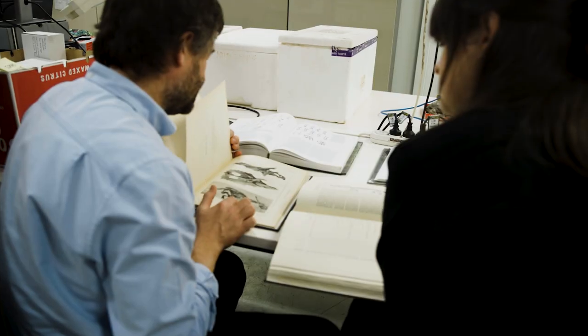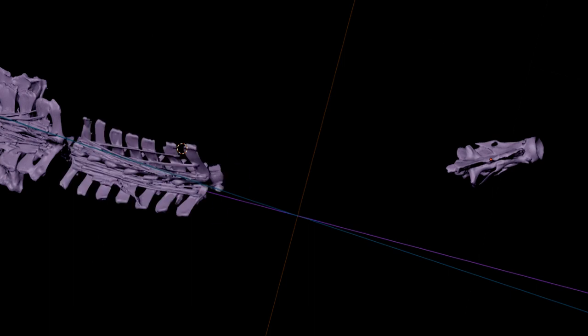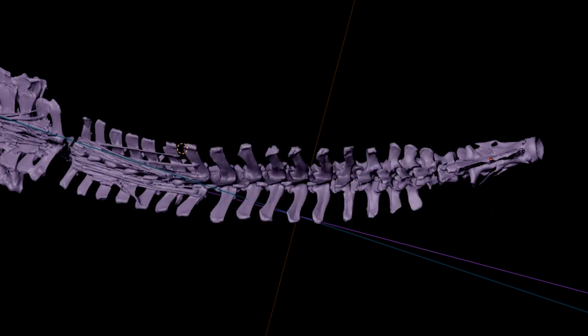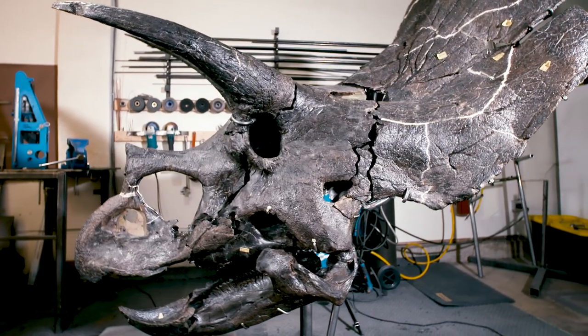There are other aspects of triceratops that are unique to it and still debated in the scientific community. How close together should its shoulder bones be? What tilt should its pelvis be on? Our challenge is to find the best evidence of the current thinking and try to make that happen in our fossils so it represents the most up-to-date, most cutting-edge articulation of triceratops.